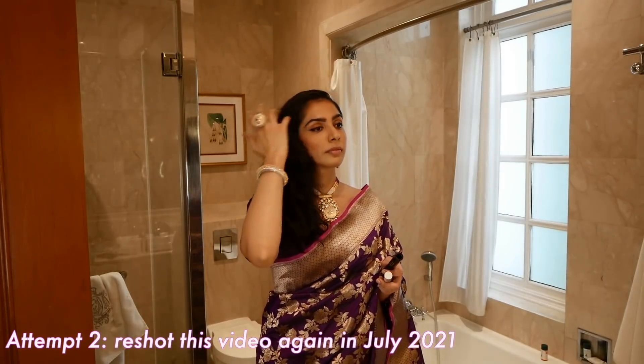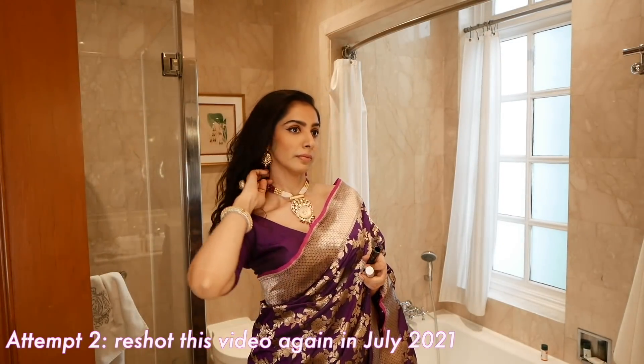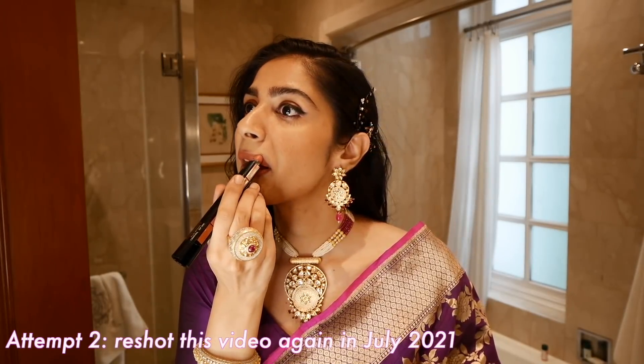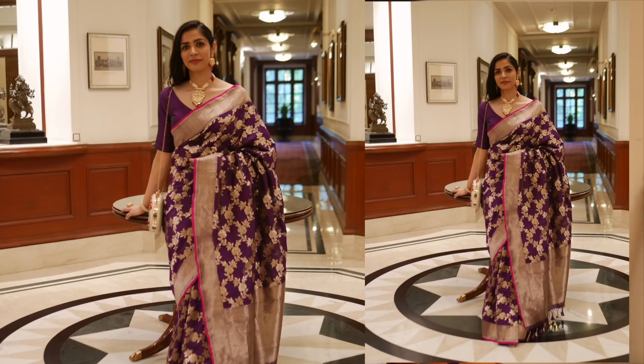So I did the makeup again. This time it was an outdoor shoot — I went to a hotel outside. I lightened up my eyes for a younger look and kept the lipstick nude. I took pictures again with the same necklace. But when I shared the pictures with my family, they said my lipstick was too nude, it wasn't fun, and that I could do better. So second attempt — canceled.